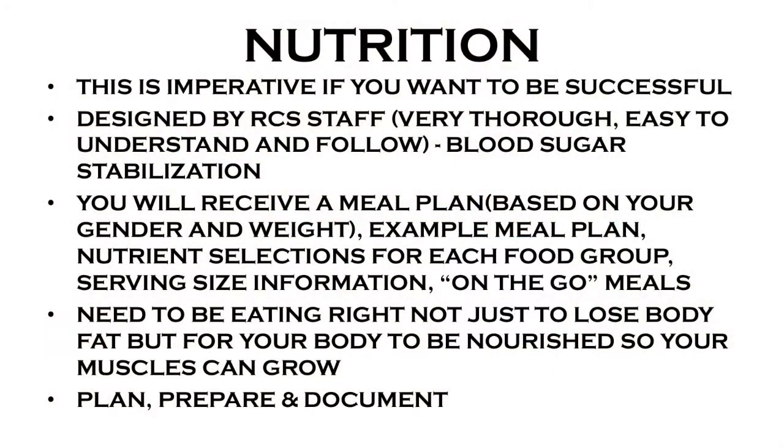It's obviously imperative that if you want to be successful in this program, you've got to do the nutrition component. They say nutrition is 80 percent of your success. I'm not a doctor, I'm not a dietitian, but 80 percent is a really big number. For the workouts, I've got you for an hour a day, four days a week, and I'm going to make you work hard. But the nutrition — that's what you've got to do on your own. I can't be at home with you putting the food in your mouth. You've got to say: I'm going to do this, I want it to work.